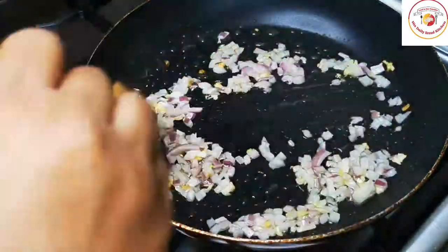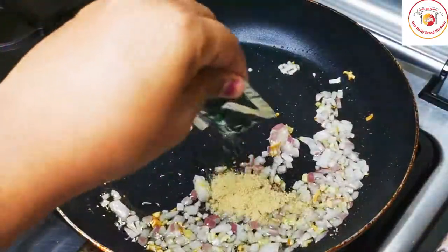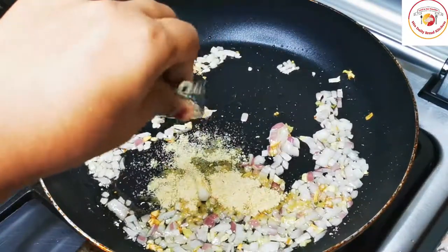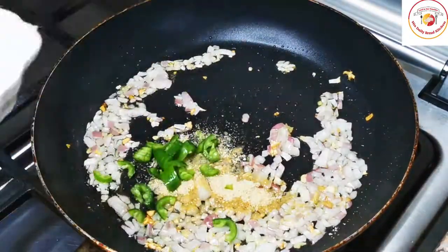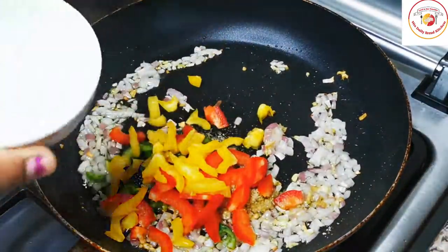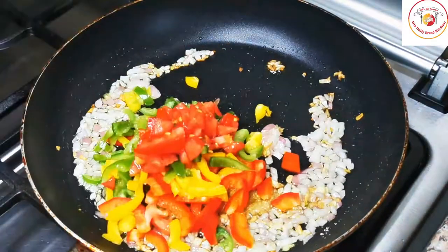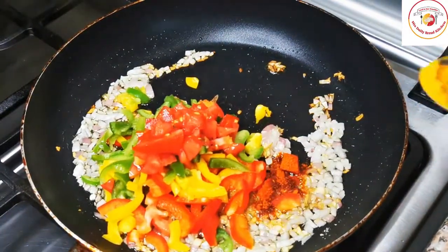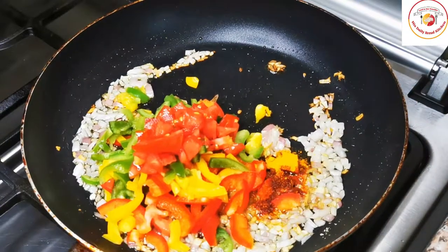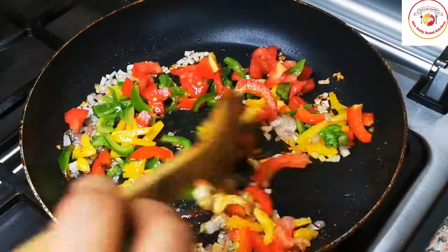After 30 seconds of cooking, you can add the Maggie flavor powder. Here I am using chicken flavor. Then green chili — optional. Capsicum red color, yellow color, and also capsicum green color. And tomatoes, chili powder, turmeric, salt. Cook this mixture for 1 minute on a low flame.